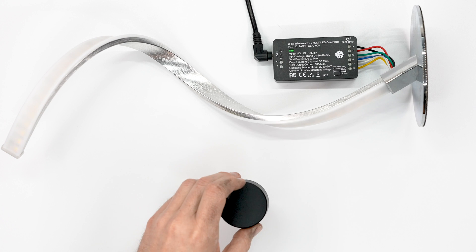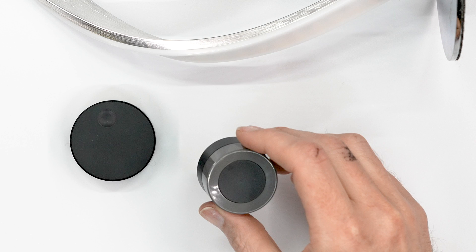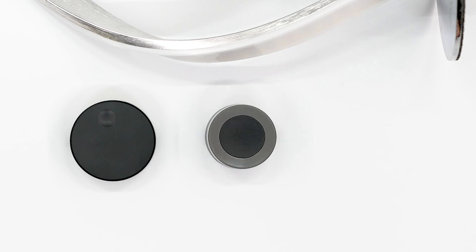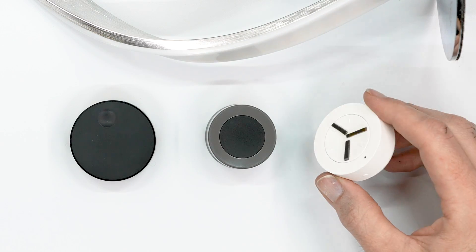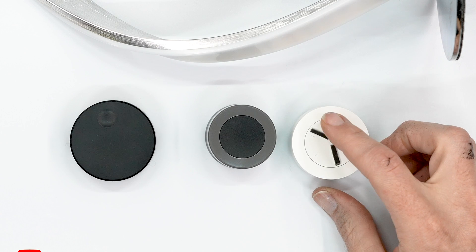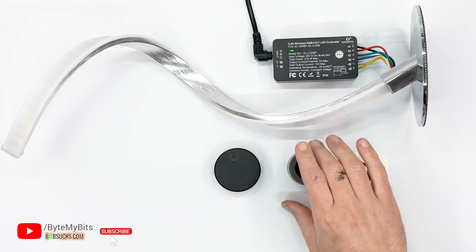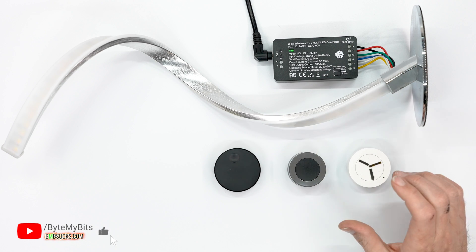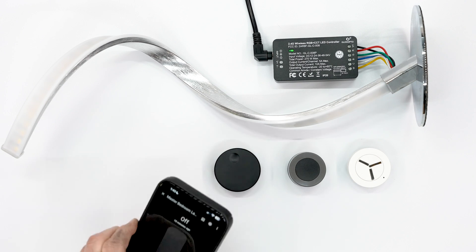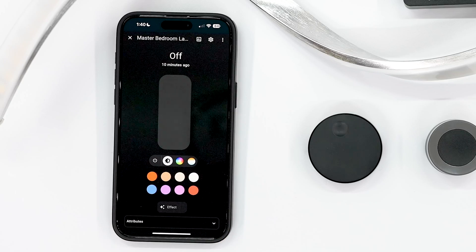Let me introduce you to the knobs I'm looking at today. This is the IKEA knob, this is a knob by Eria, and this is another knob by Eria. This one has a little modification — I put pieces of tape on it, which I'll talk about later. These are the three primary knobs I've been using and testing, and I have some thoughts to share.